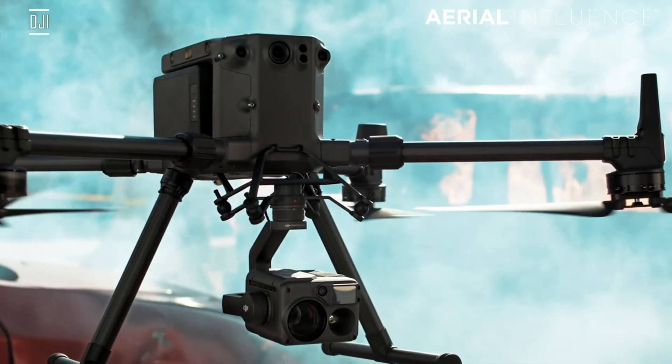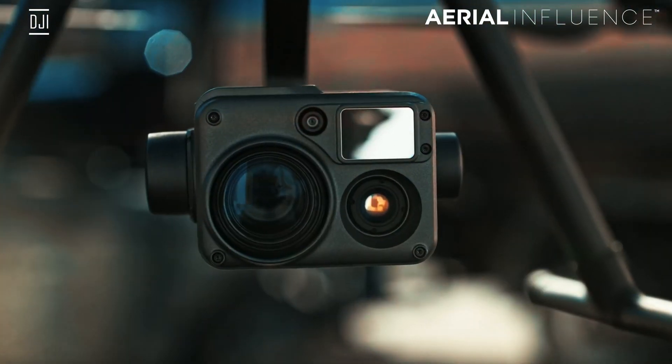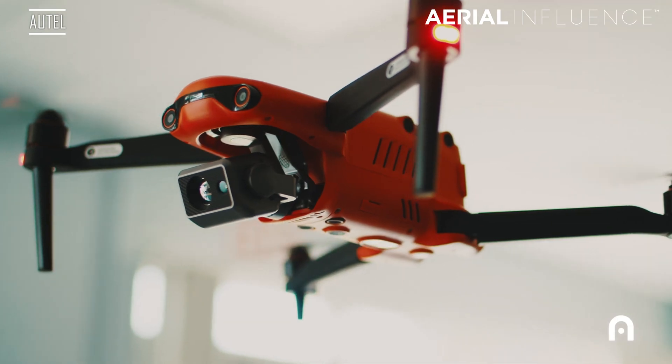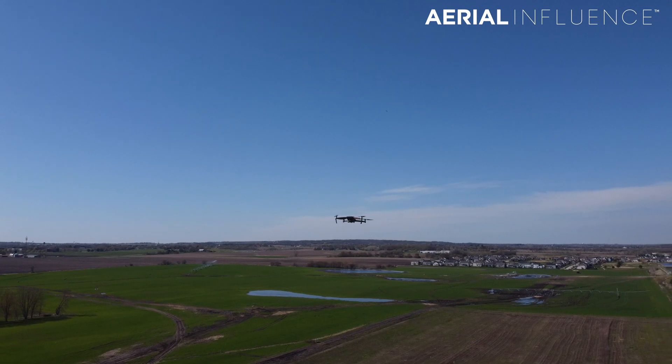In some upcoming videos, we are going to do some comparisons. We're going to compare it to the H20T, which goes on the Matrice 300 platform. We're also going to compare it to the Autel Evo 2 640T — we're going to see how that stacks up, as these two drones have very similar specs and very similar design. We'll also compare it to the Mavic 2 Enterprise Dual, the lower resolution thermal, so you guys get an idea of just how much better this drone is in terms of its thermal capabilities. Kudos to DJI for packing a lot into this platform, especially for public safety — they've been asking for that high-resolution thermal and that bigger zoom, and it all comes at a good price.